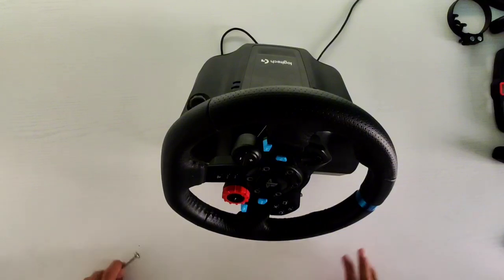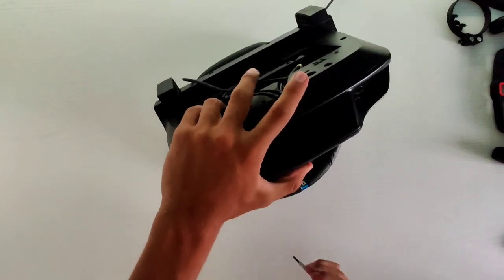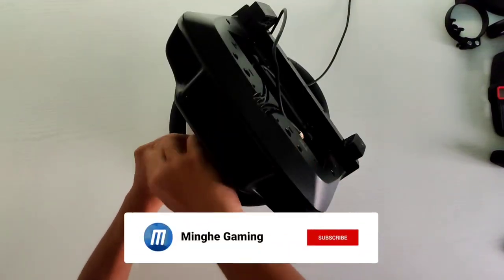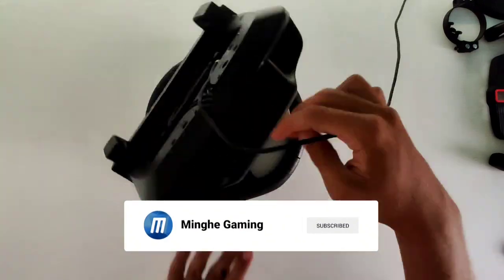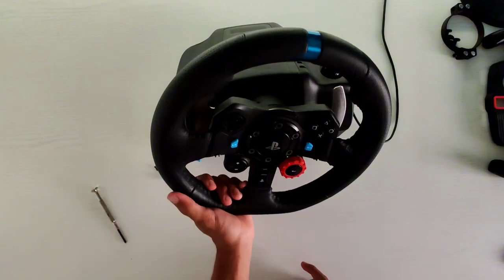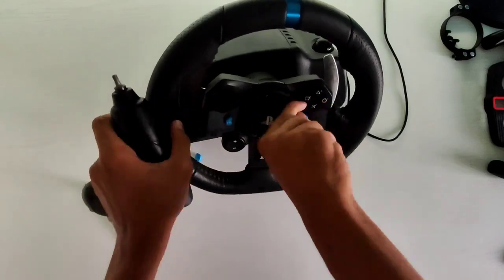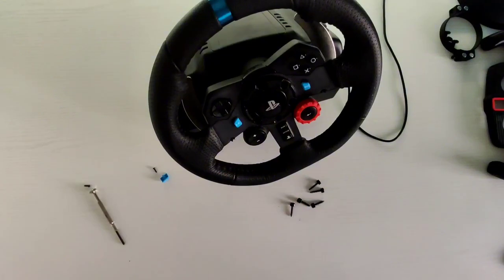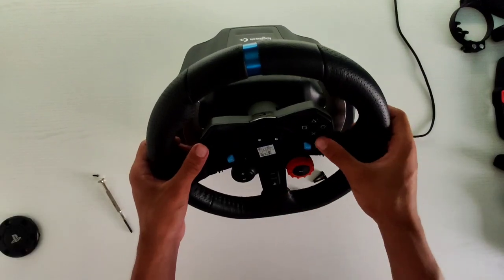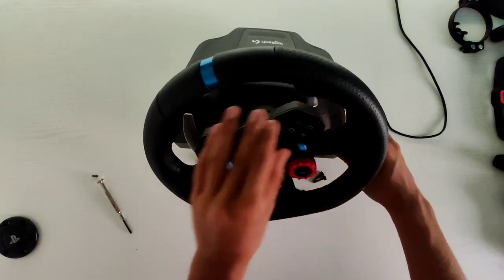First, we have to remove all the screws. So yeah, the next step will be to remove these — I'm going to use this tool, but you don't really need it. It's actually the first time I've done this type of video. Perfect — we've removed all the screws, we can remove this, and then very carefully we try to remove this.